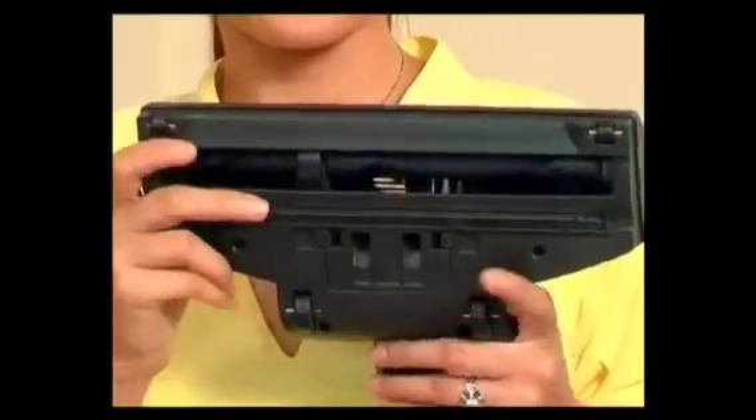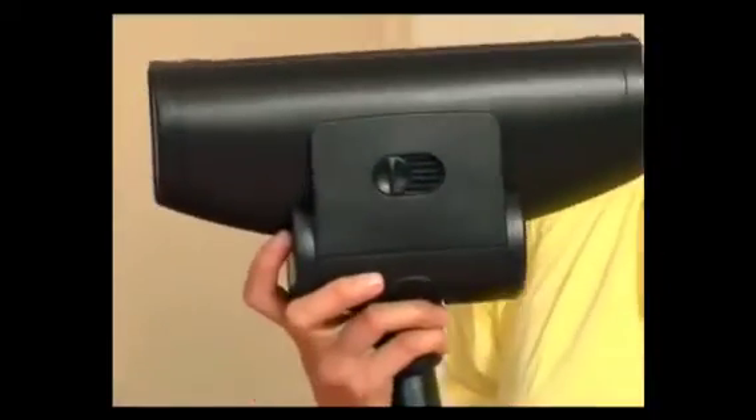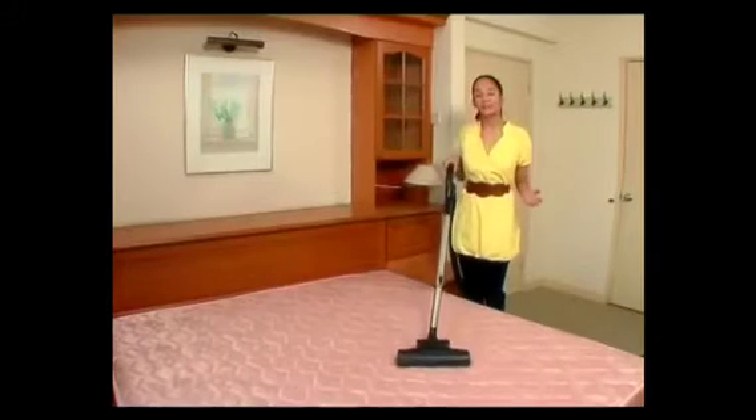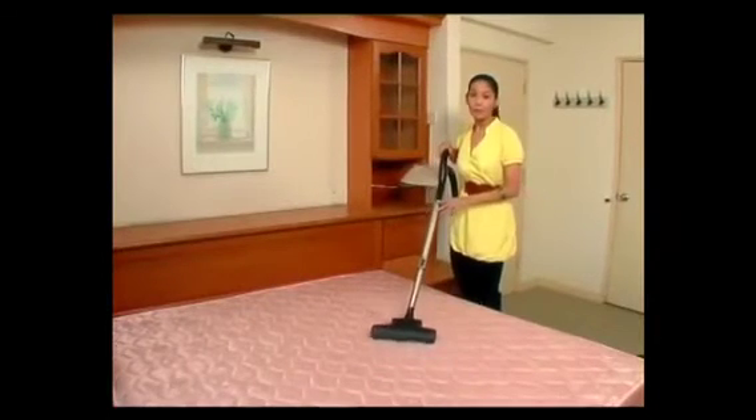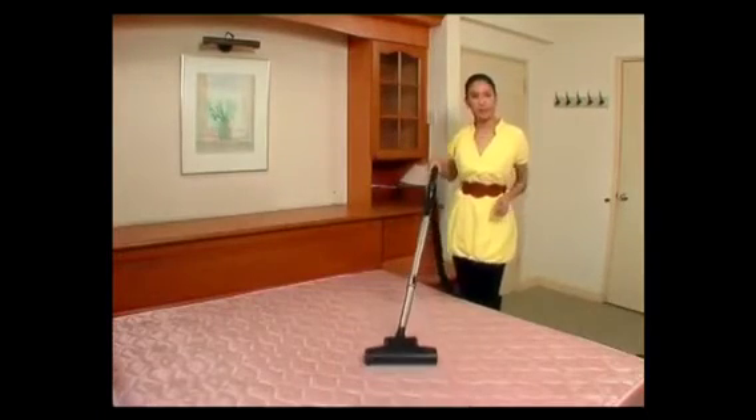Especially included for you is the European type air turbo rotating brush, which gets its name from the rotating brush inside, as you can see. If you'd like to increase the power, keep the vent closed. However, if you'd like to decrease the power, just open it up. With this, you'll be able to deep cleanse your mattresses, carpets and rugs. It is also perfect for removing loose hair and fluff.